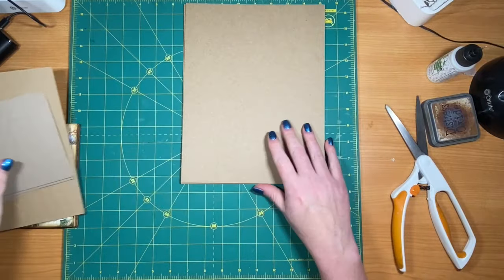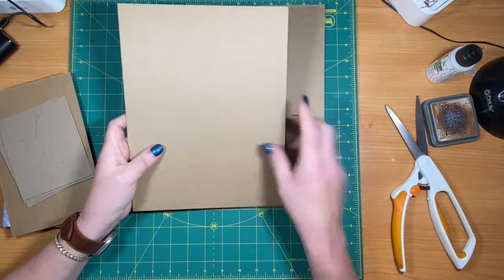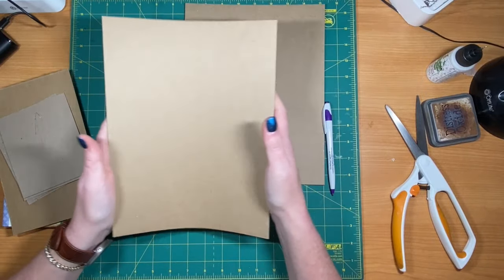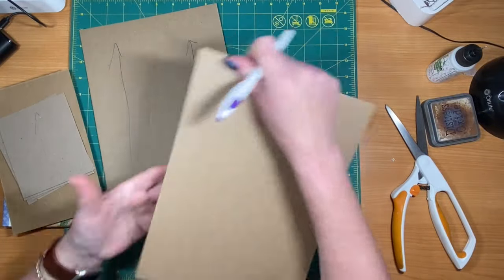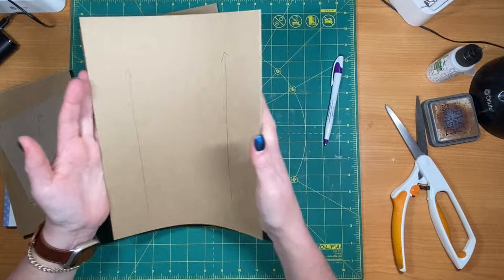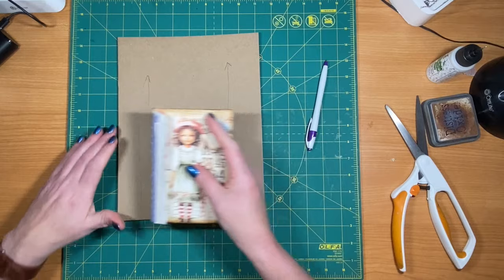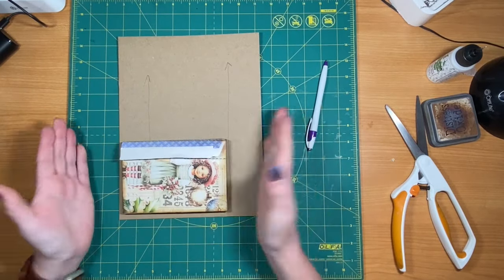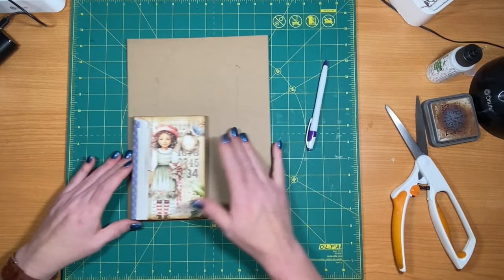First of all I have some eight-and-a-half by eleven chipboard that I got on Amazon — I'll try and link it below. You can tell the difference: one's kind of hard to fold, but this one has some balance. With every piece you need to check it because they do sell them in large pieces. The way it folds real easy is the direction your grain is going. I want the spine going this way; going the other way would put your grain where it folds wrong and may warp your book.